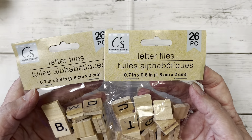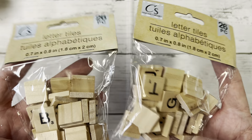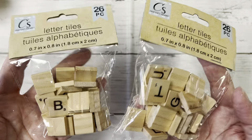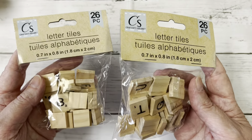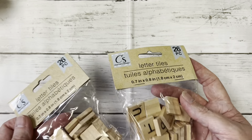I found these letter tiles, and these go so quick — the cashier said they can't keep them in stock, and he was right because when I went back they had none. I should have picked up more; they had tons of them when I first went in but I only picked up two. In order to spell out words you would need more than one or two packs, depending on what you have to spell.